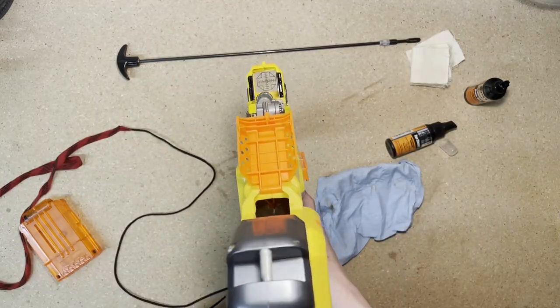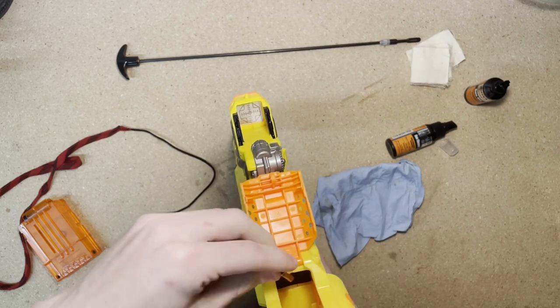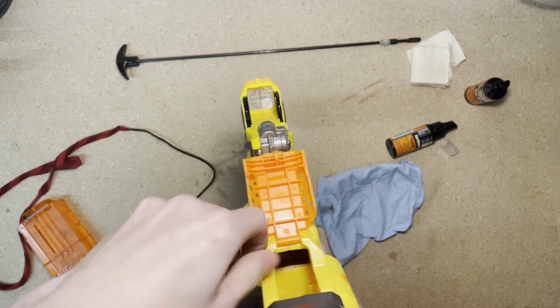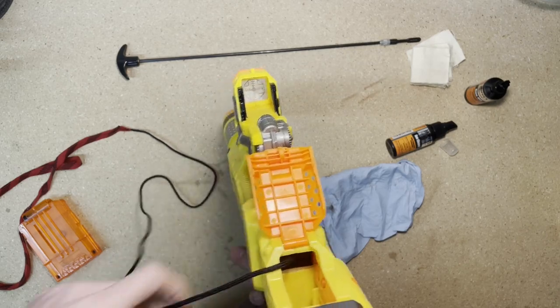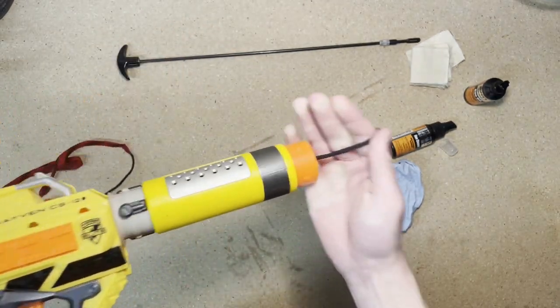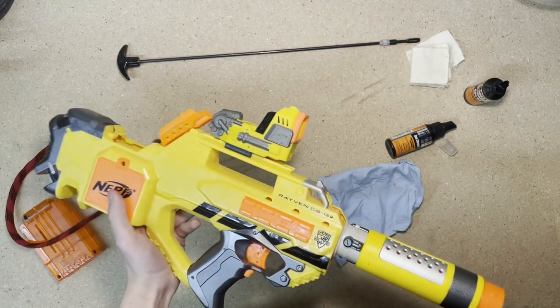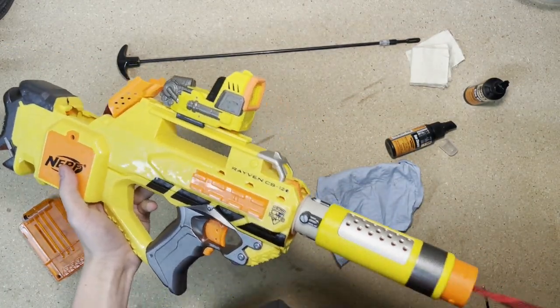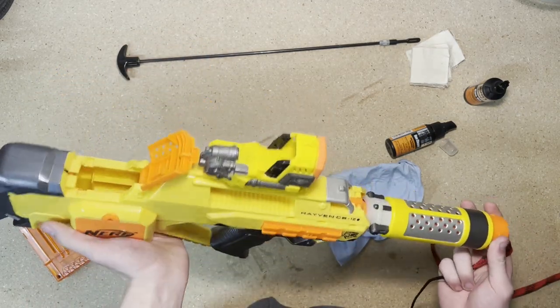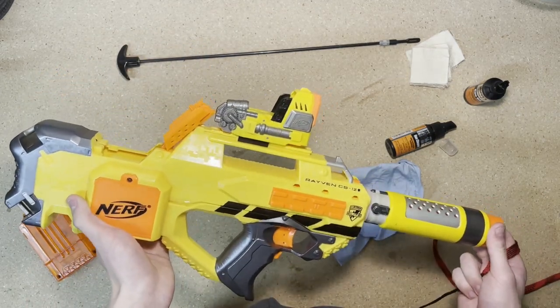Now that we have the end with the cleaner on it, we're going to take the brass end and stick it right through the chamber and let the weight of the brass pull it all the way down to the end of the barrel. Then we're just going to pull it through, and that will clean your barrel out. I do four or five passes with that and then we'll move on to the next step.